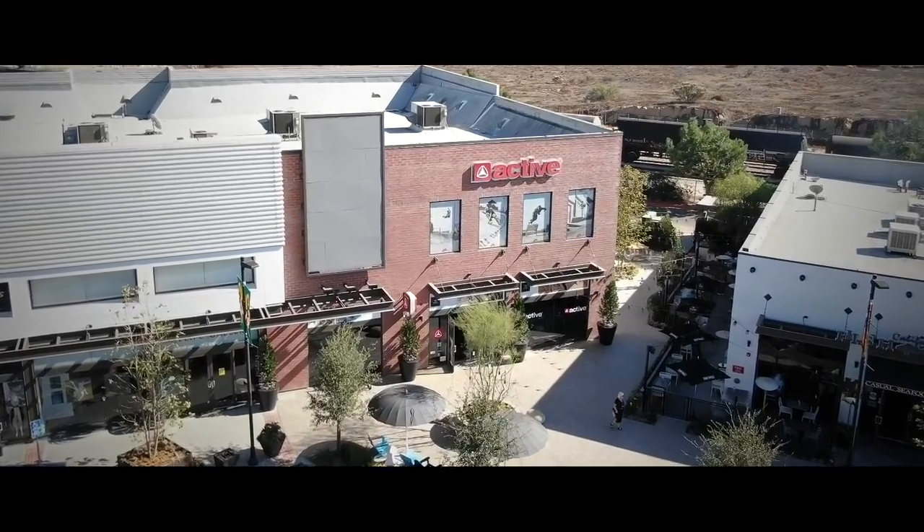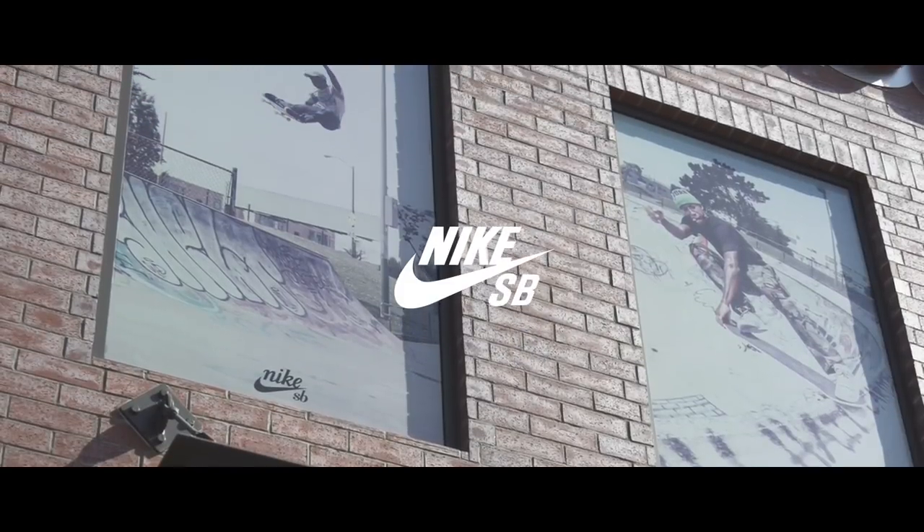Hey, what's up? It's Trevor Colton and Guy Mariano. We're over at Active El Segundo, and we're going to check out the Nike SB collection.